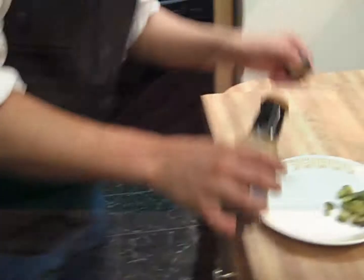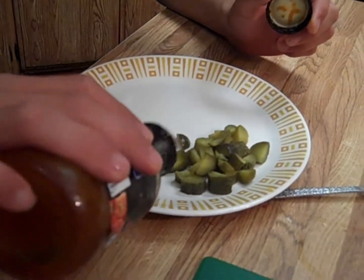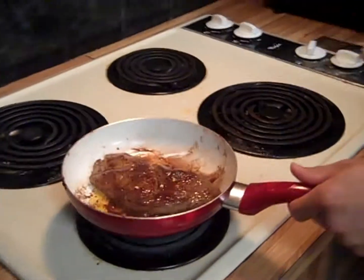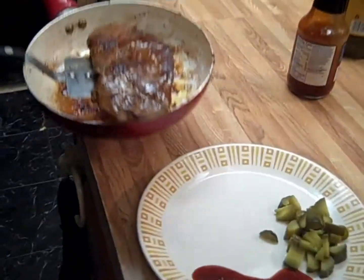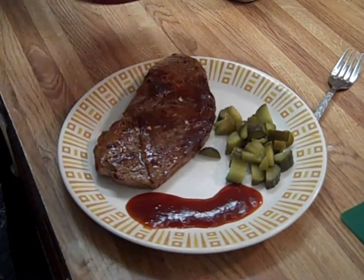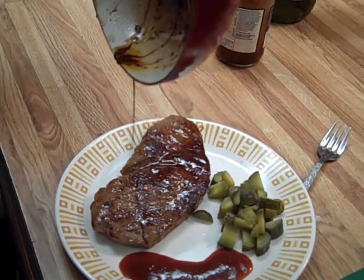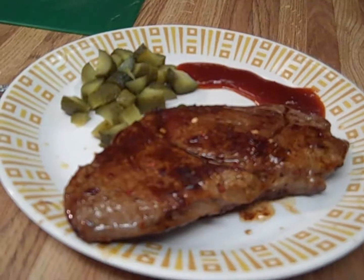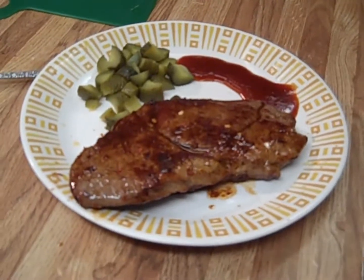We're going to put some sauce on the side just in case you want to dip your steak in it. Just going to drizzle a little bit on the side there. We are ready to serve. I like to pour the extra grease and sauce right over the top of that sucker. Now we want to let that steak sit for about a minute before we cut into it.